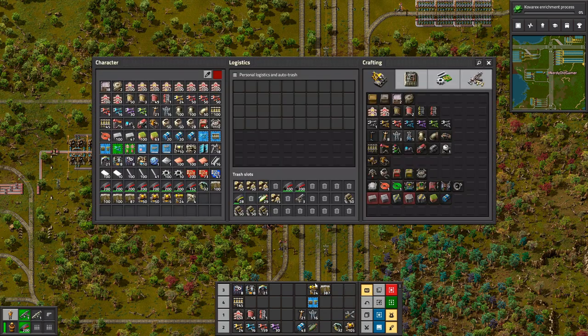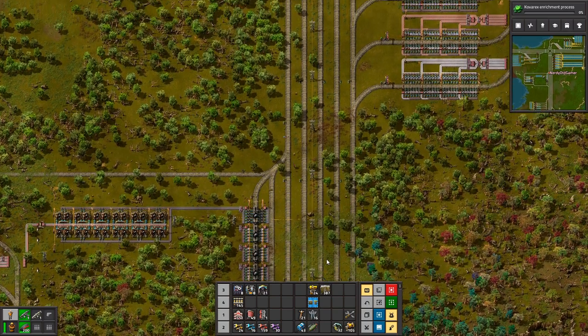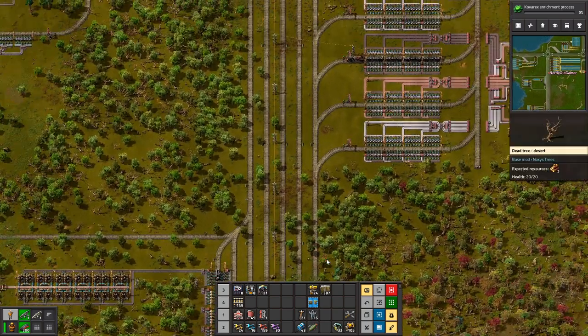All right, come back, recharge. We'll go and do what we do. Probably leaves you to make some splitter thingies.